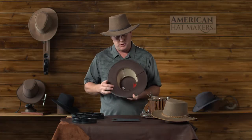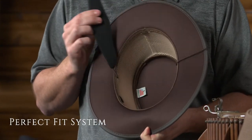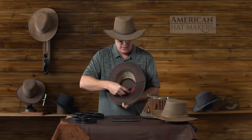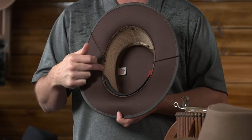One of our best features about all of our hats is what we call the perfect fit sizing system. The sweatband is just velcroed in. It pops right out. You take a little thicker sweatband, and the hat is adjusted one size down.